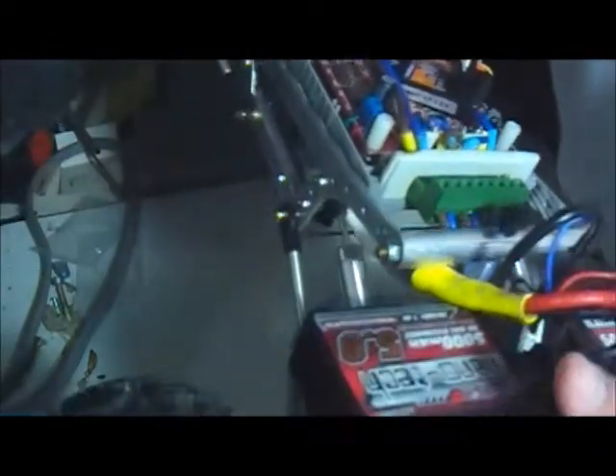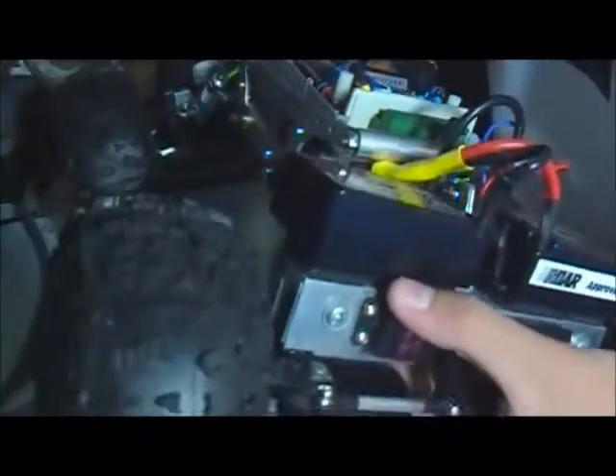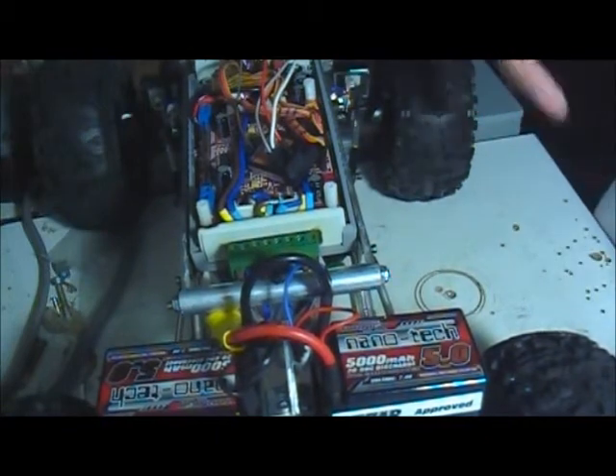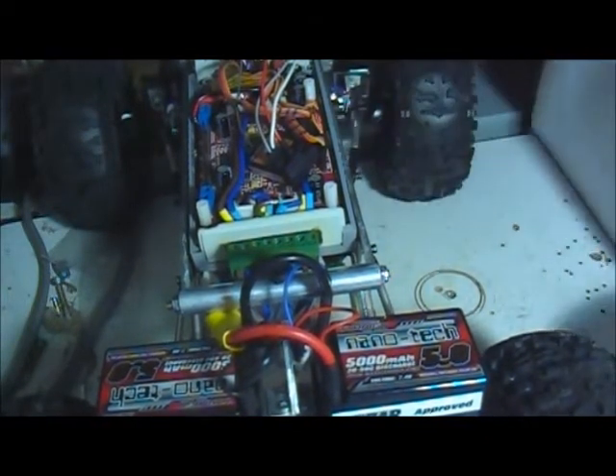I've done a lot to it since the last video. I've fully linked it, done some more work on the electronics, and wired everything up. I've also mounted the tires — currently running 2.2 white dot HB Rovers with ProLine memory foams inside, mounted on RPM Clawz 2.2 wide wheelbase crawling wheels.